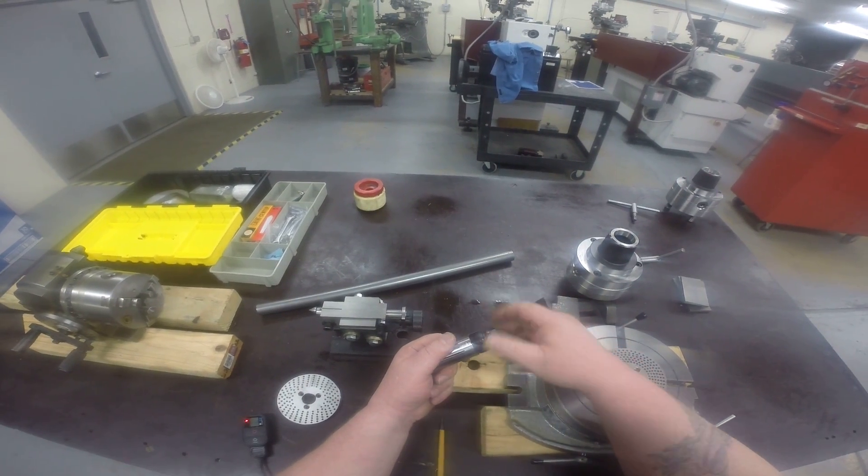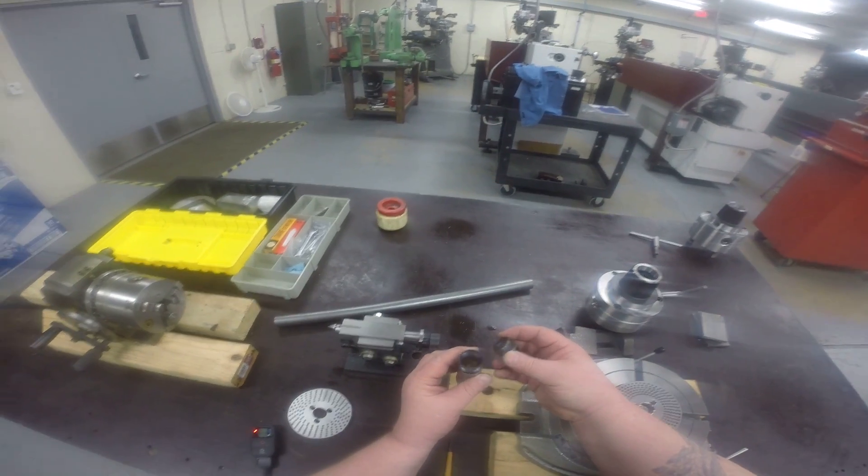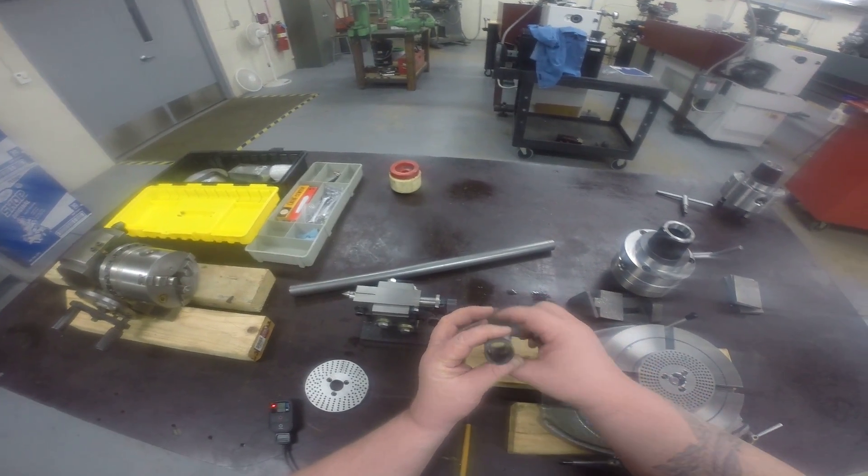Again, this is a handy little device. It makes you a lot more efficient on the machine because you're turning out parts faster.